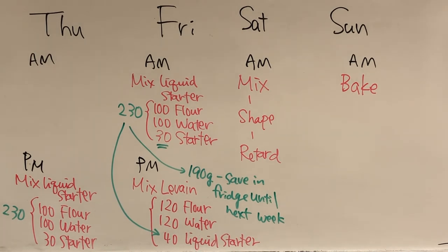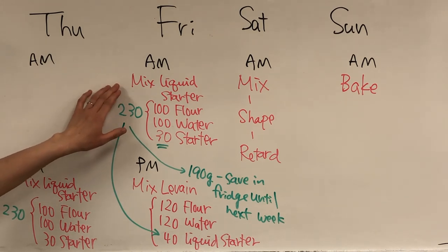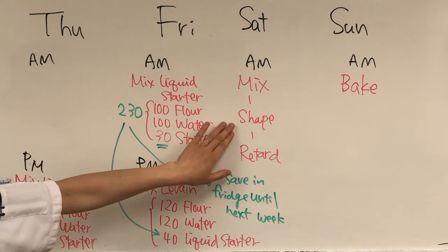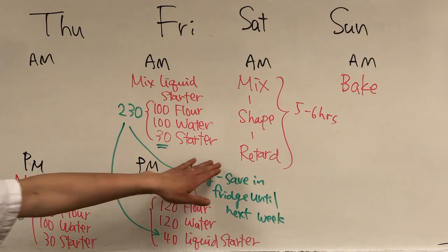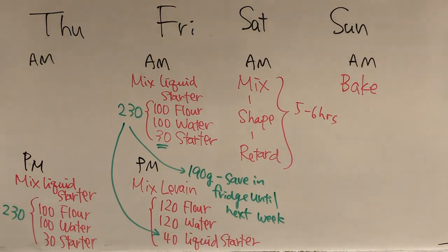Just to recap: your weekly schedule will be — Thursday afternoon, pull your starter out of the fridge and make the first refresh. Second refresh on Friday morning, which goes into your levain on Friday afternoon. Levain matures overnight until Saturday morning. You'll mix, shape, and retard your loaf, which takes approximately five to six hours on Saturday. Your loaf retards in the refrigerator overnight, and then Sunday morning you bake. Remember to leave your loaf out at room temperature for about an hour before baking.